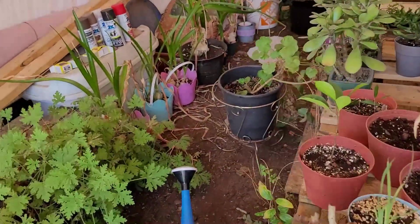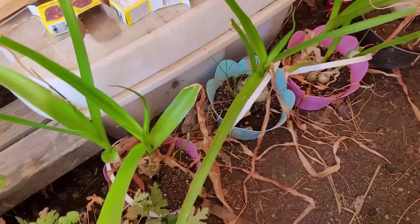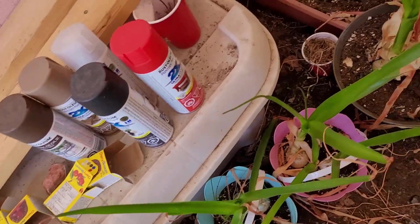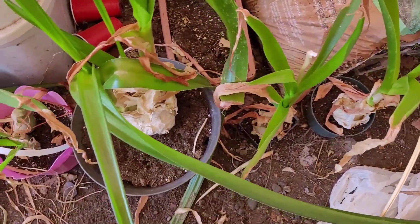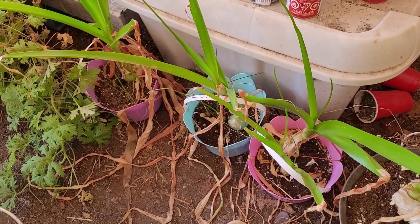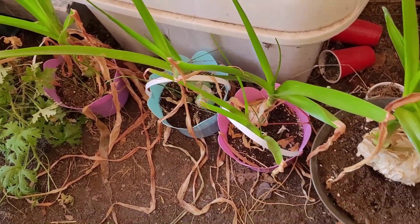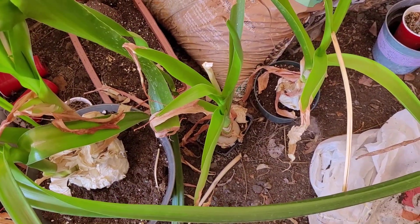Not bonsai, but still something I like. Here's all the babies. Somebody asked me to grow a few because they had friends that wanted some and they never did come back to get them. So I've got lots and lots and lots.